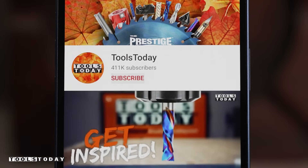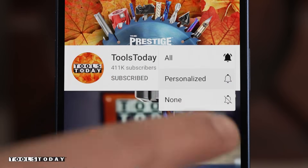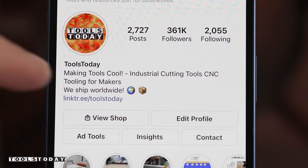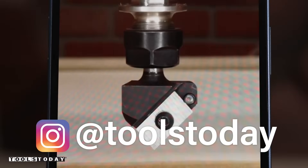If you love this type of content, be sure to subscribe to our channel. Go ahead and hit that bell so that you'll be notified on all of the new videos when they're released. Also, don't forget to follow us on Instagram at Tools Today.